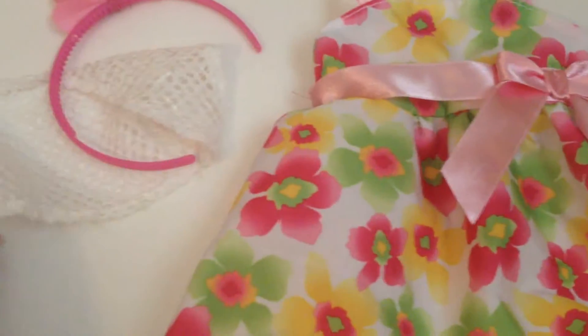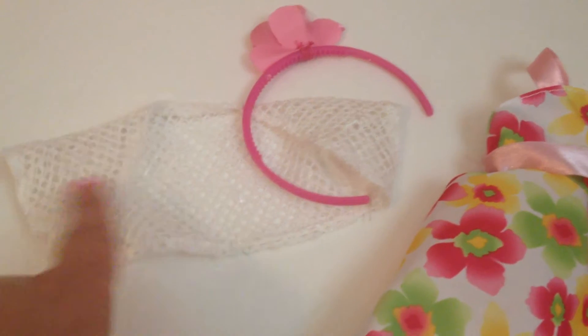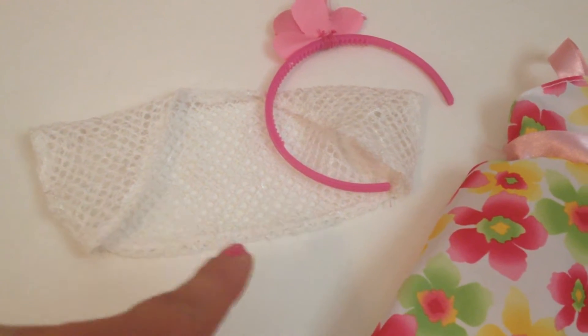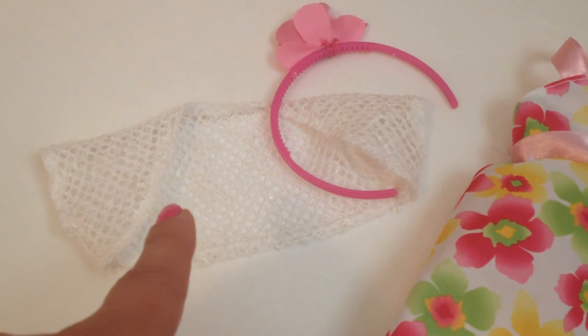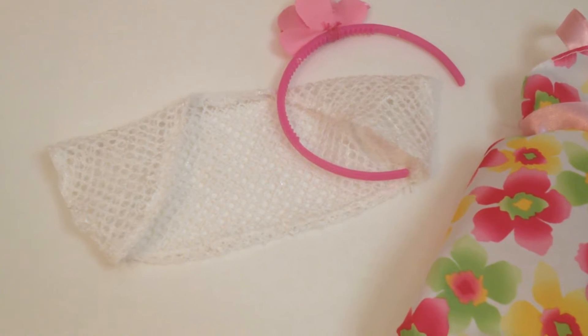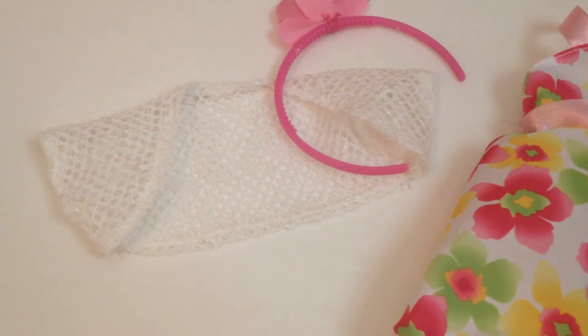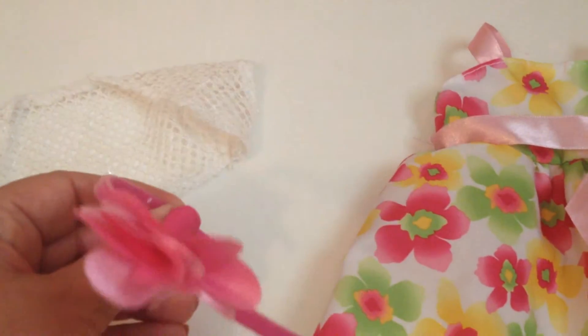Here is the dress and everything separated. The little shrug is super cute — I think it would look cute over bathing suits, tank tops, even t-shirts and shorts. It's a really versatile item not only for Kanani but for any doll, because it's a white shrug that would enhance sundresses and things. I really like that. I'm not too big on headbands but it does come with a pink headband.